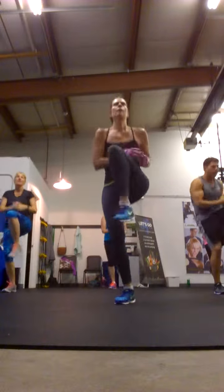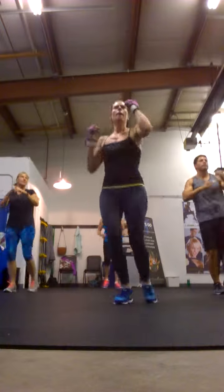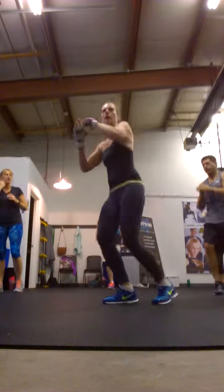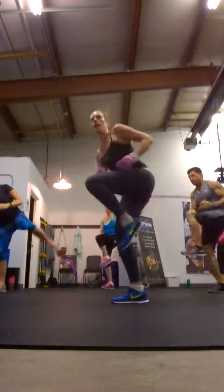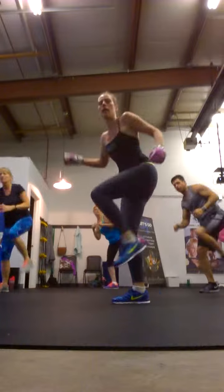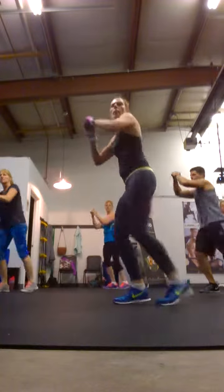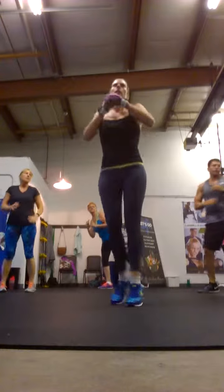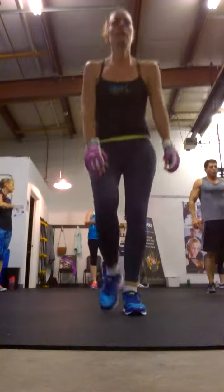Back here. Good. Right. Side knee. Side kick. Left side. Side knee. Up and down. Knee. Knee. Knee. Towel off time. Knee to towel.